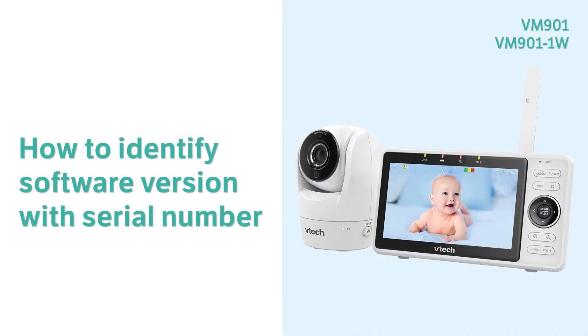Find out the software version of your baby monitor with the serial number. Here is how.